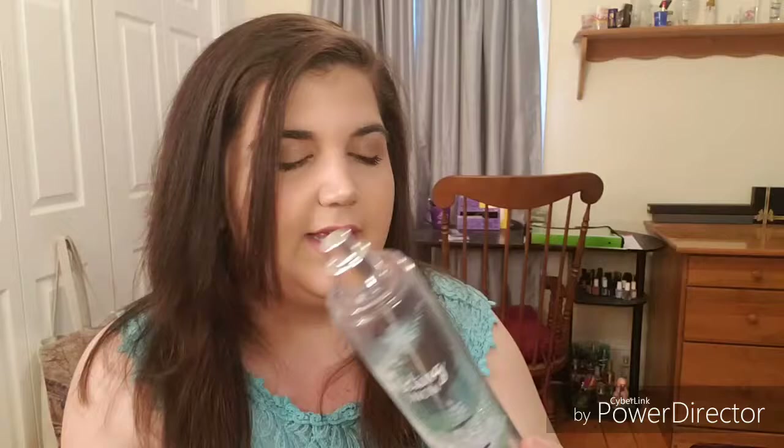I finally finished my Fresh Sparkling Snow. You guys know that this was in my project pan. As you can see, it has little markings. There is a tiny itty-bitty bit left, but I can't get it out. I've tried. So I'm calling it quits.